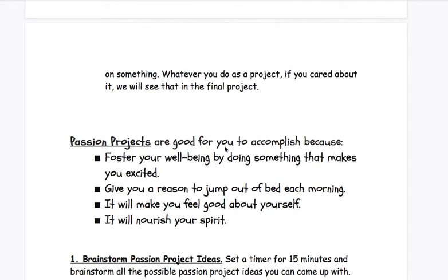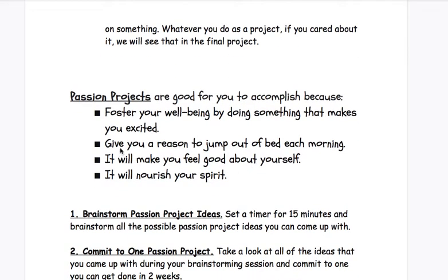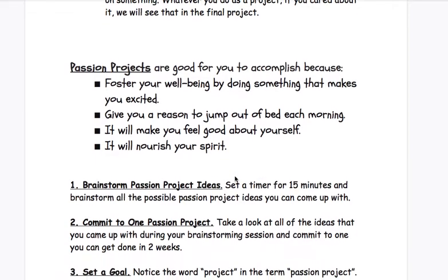Passion projects are good for you to accomplish because they foster your well-being by doing something that makes you excited. They give you a reason to jump out of bed each morning. It will make you feel good about yourself, and it will nourish your spirit.